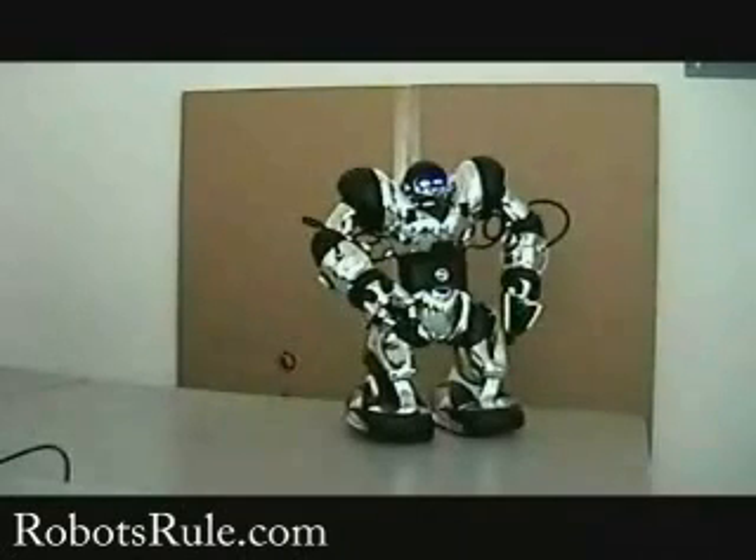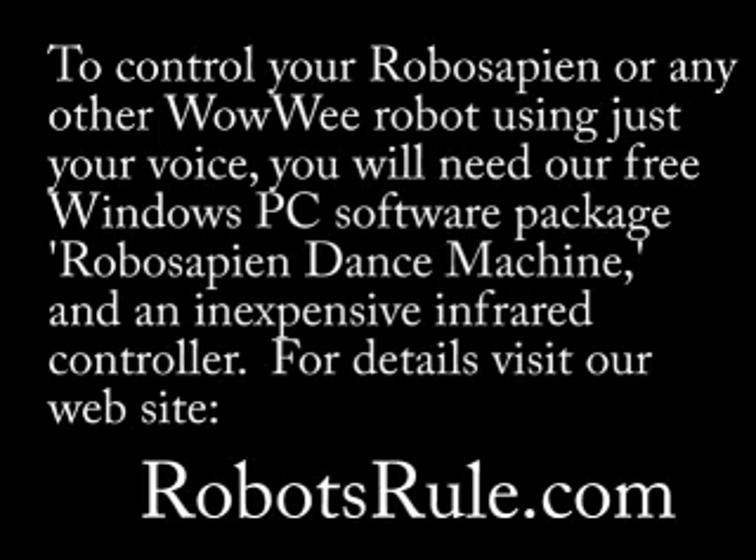Well, that concludes our demo, and as you can see, you can control a RoboSapien robot using just your voice. I hope you enjoyed the demo. If you have any questions, please come to our website on the page below. Thank you. Good morning. We'll see you next time.